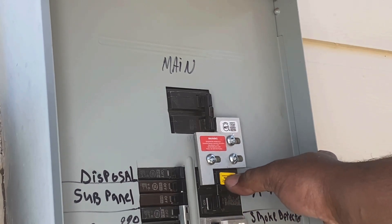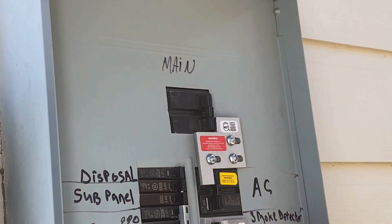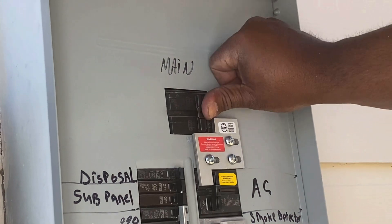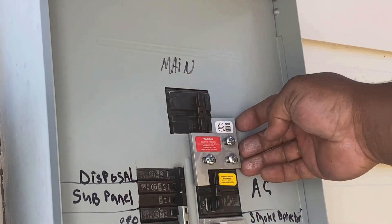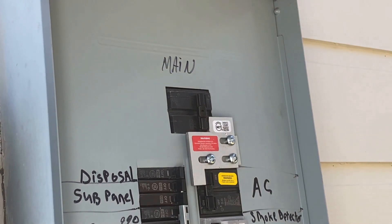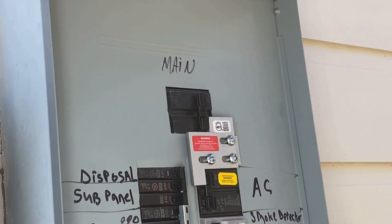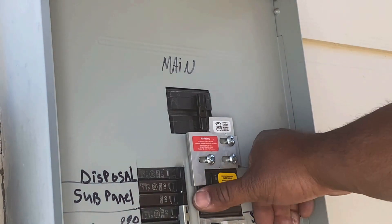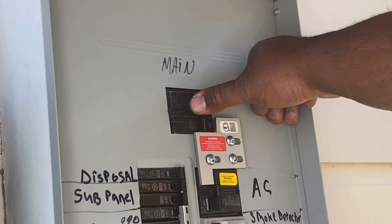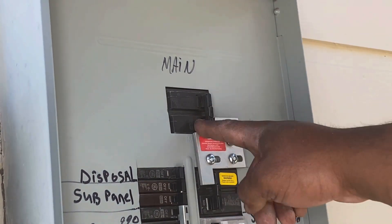This is the main breaker coming from your utility, and this will be the breaker the generator feeds — we've got the warning sticker on there. Right now the main breaker is on and the generator breaker is off. To turn the generator breaker on, I first have to shut the main breaker off, slide the plate over, and the generator breaker is on. To go back onto grid power, turn the generator breaker off, slide the plate, main breaker on. You can't have these two on at the same time.